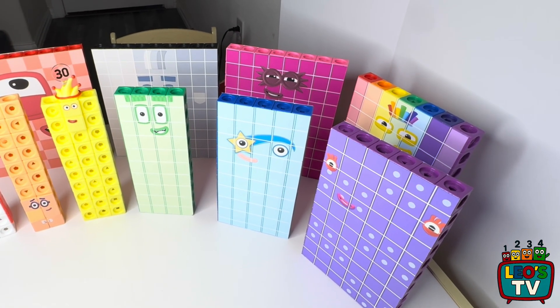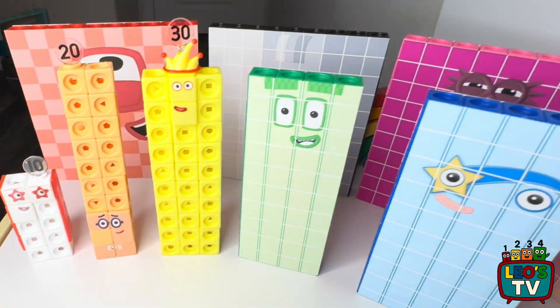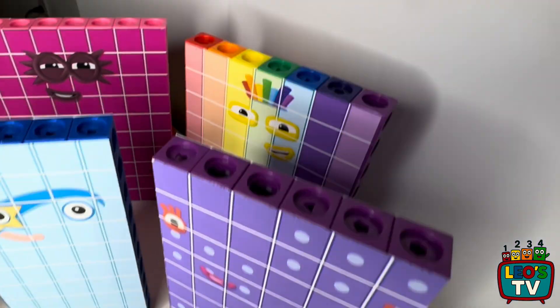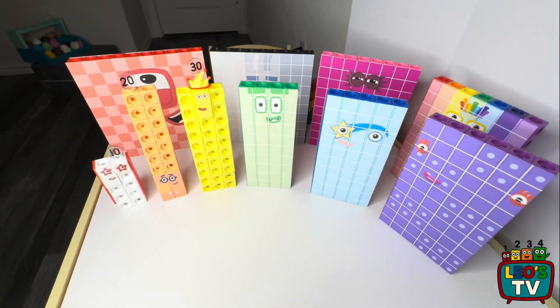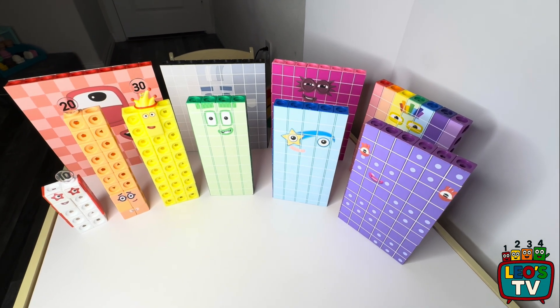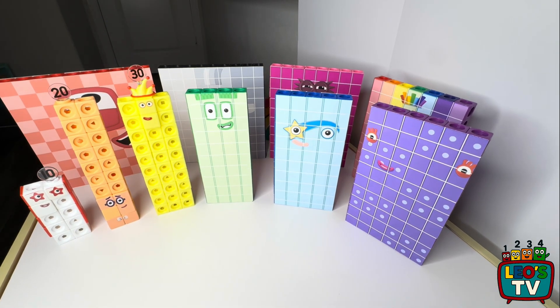Here we have number blocks 10 to 100, counting by 10. We have the 10, 20, 30, 40, 50, 60, 70, 80, 90, and 100. That's a big family right there. And that's all I'm showing you guys today.